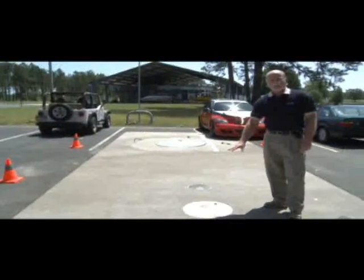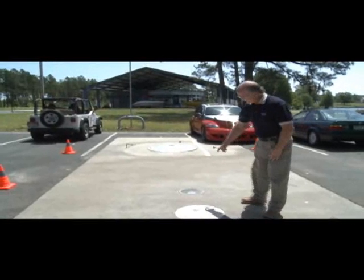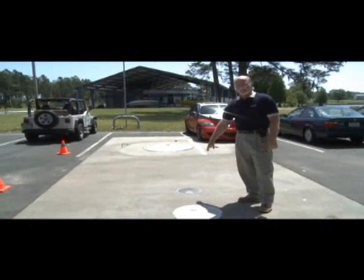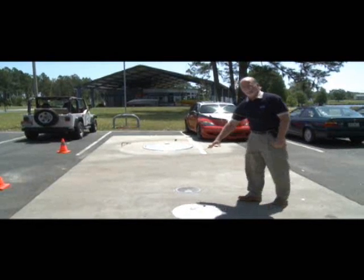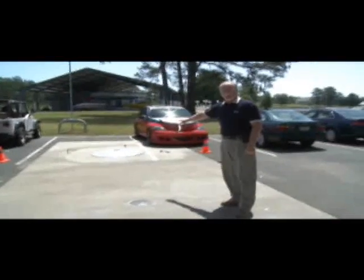We have a fill port with specific regulatory requirements that I'll go over when I open it up. There's also a secondary port that gives you access to the tank in case of emergencies or if we have to pump out fuel for a repair. This here is the tank pit or tank sump itself.